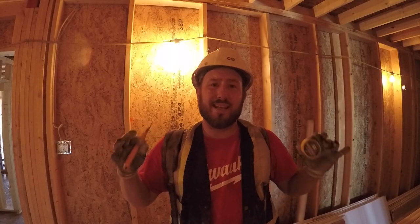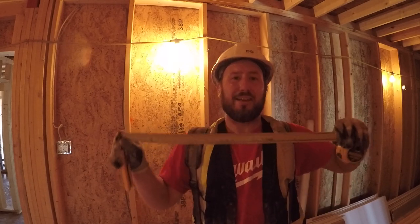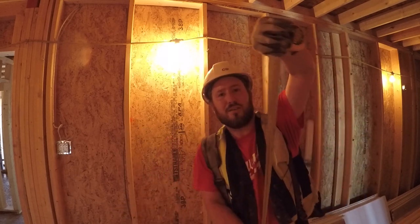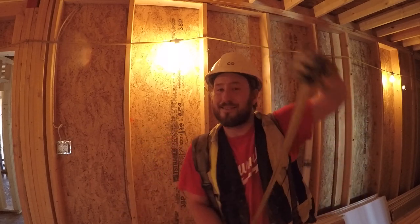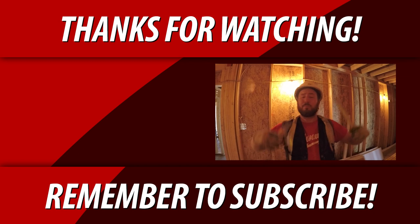Okay, remember those three easy steps. Step number one: the drywall death grip. Step number two: keep it square to the sheet, always square. Step number three: side-stepping. Well there you go — that's a little bit on how to tape cut. Just remember, practice makes perfect. Practice, practice, practice. You've got some basic steps here, so take that into the field and practice. The more you do it the better you're going to get.